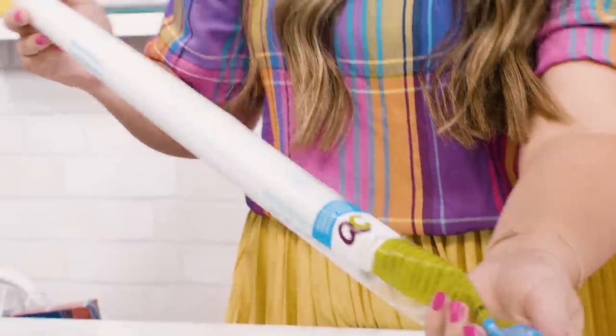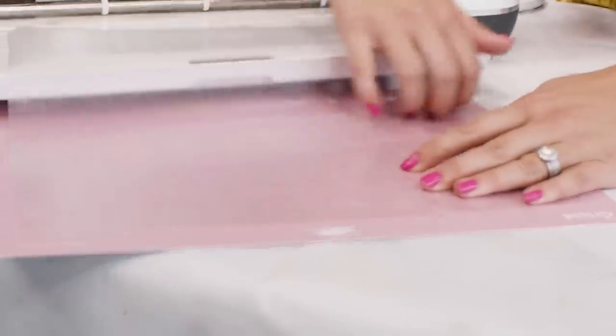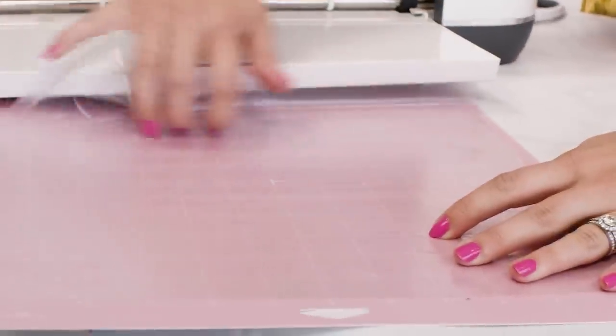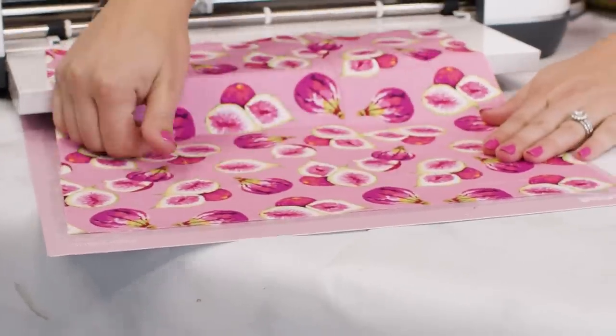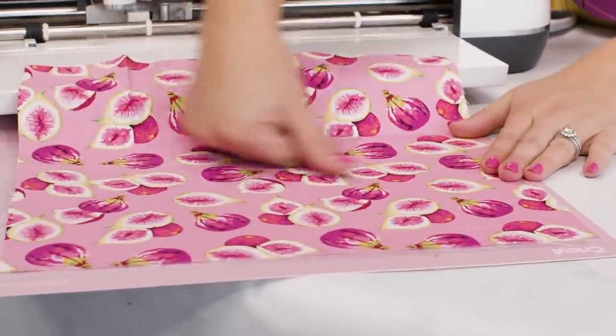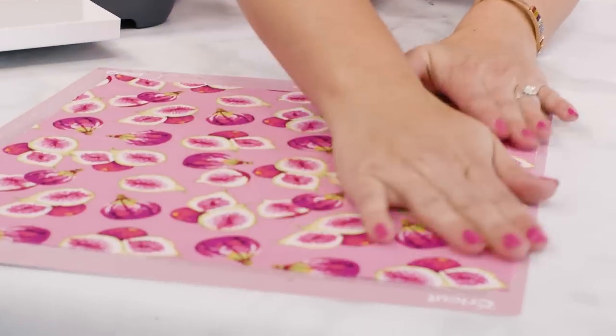This hack has saved me so much time and money not having to replace or even clean my pink fabric grip mat. When cutting fabric, put this contact paper on the back of your fabric and then onto your mat to protect your mat from collecting strings and fuzzies as you cut. Plus, you can even use this contact paper as transfer tape for your vinyl projects.